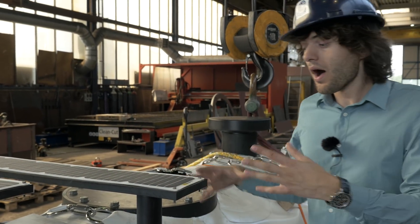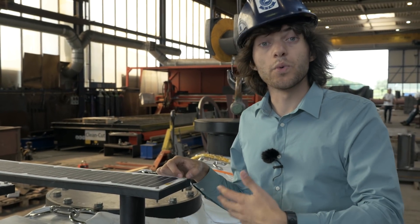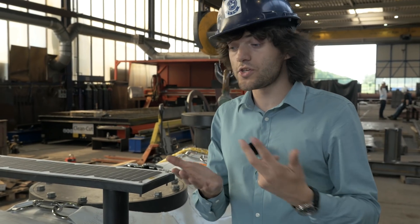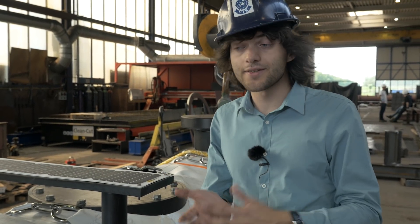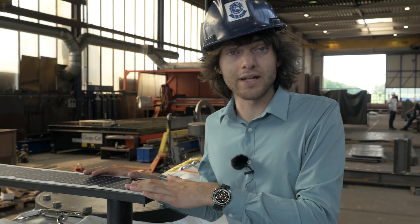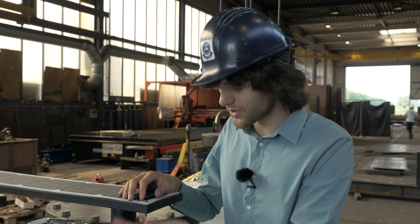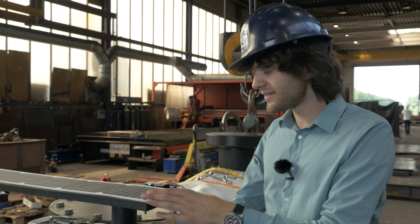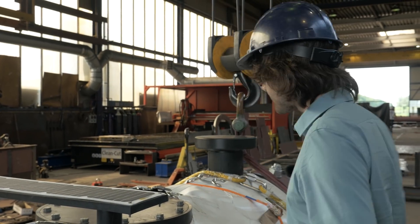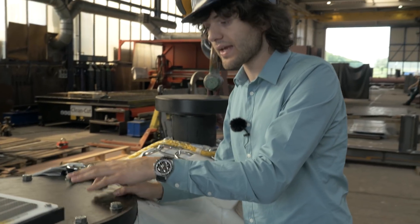Moving further, what we see here are these solar panels. They're not powering anything for the prototype actually, but eventually on the Pacific Ocean we will need a lot of power — think about the cameras, the satellite communication, the sensors. We'll have to put quite a lot of solar panels on the pilot next year, and really the tricky thing is how to connect the solar panels with the pipe. This connection is something that we're also testing with this prototype.